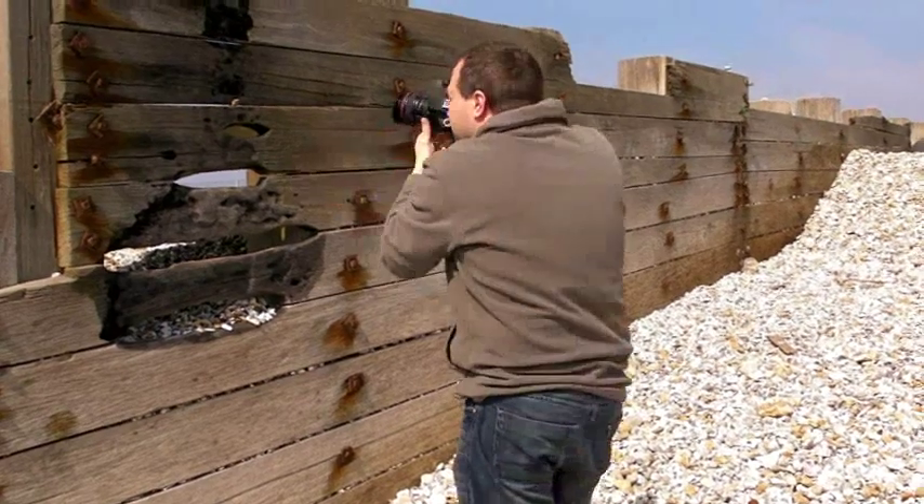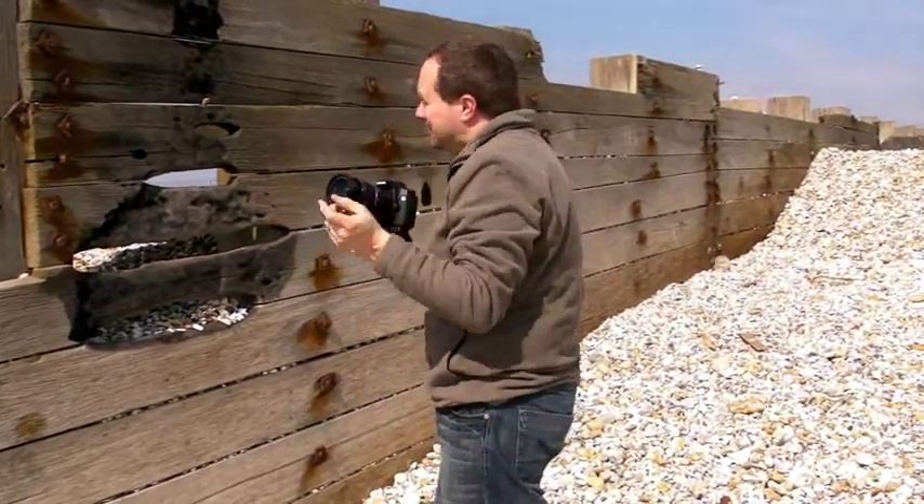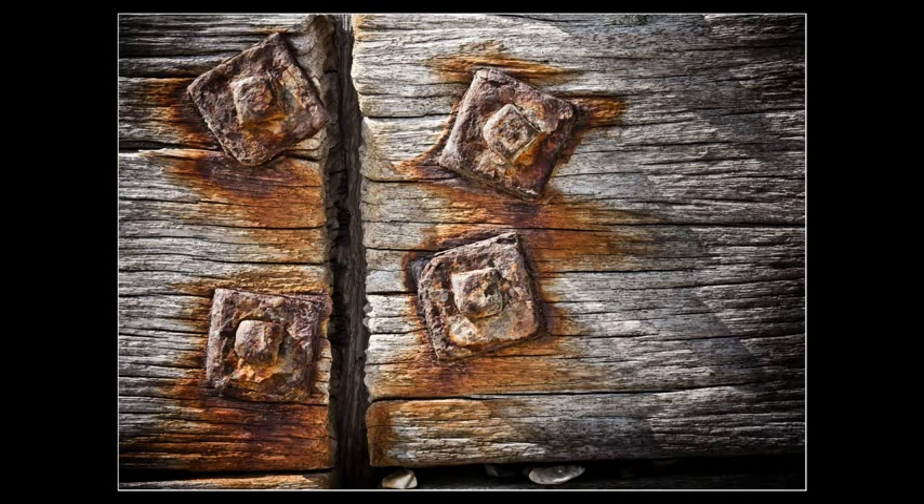If you've seen my work before, you'll know I'm going to make the most of that texture. I'm going to add a vignette around it, bring up the clarity, bump up the vibrance — I can see it in my head already.